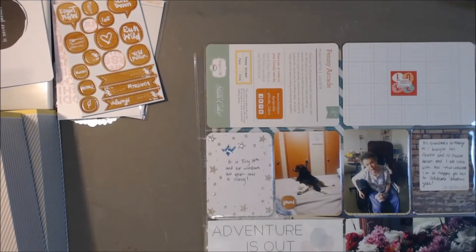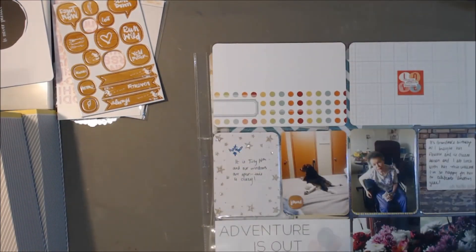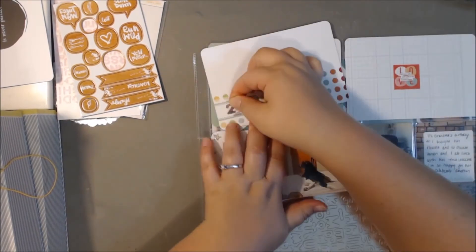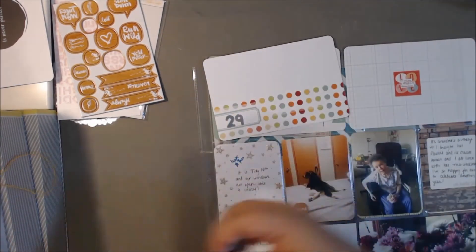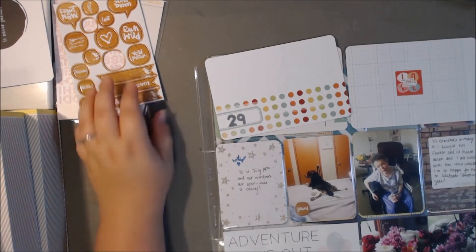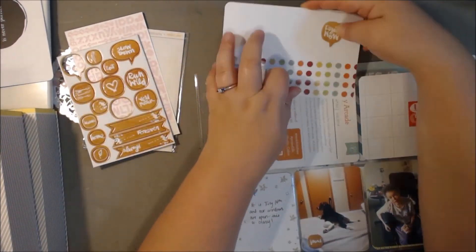So that pretty much finishes that. I'm going to journal on one of the cards in that little insert, but if I'm doing a 4 by 6 card I try not to journal during the video — and then sometimes I forget to go back and do the journaling, so that's been kind of a problem lately, but I'm going to get better about that. And then I'm just going to use these silver foil stickers and just put '29,' and that's basically going to be my week. So thanks so much for watching.